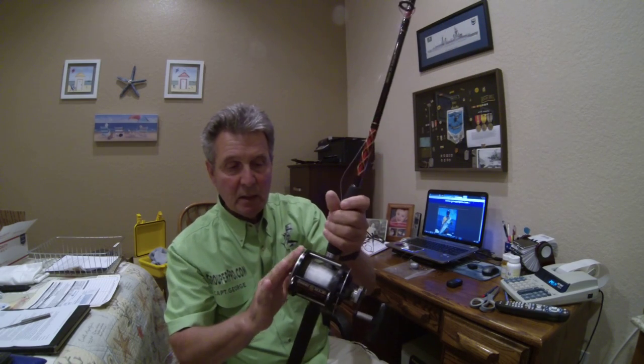Always use some Penn reel cleaner — just a touch of that, spread it around with your fingers. It keeps these reels looking new. This reel here has seen a lot of action, several years old, and it does the job.